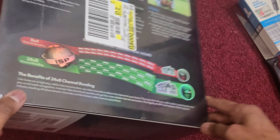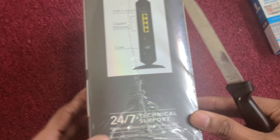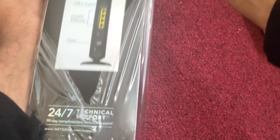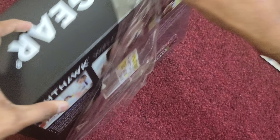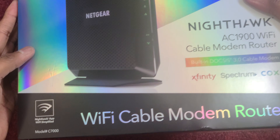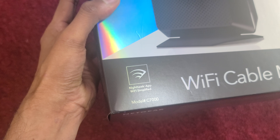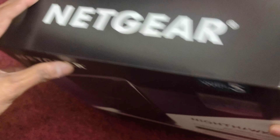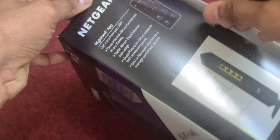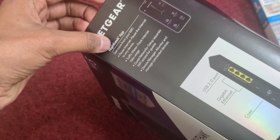So let's do the unboxing. This is the model C7000 — the model number C7000 is mentioned here on the box. They also note that you can use this with the Nighthawk application from your mobile phone.